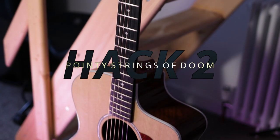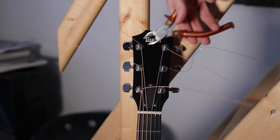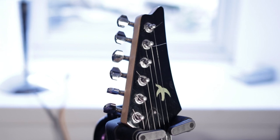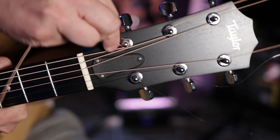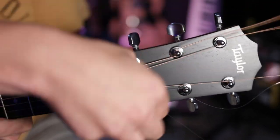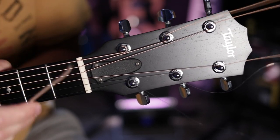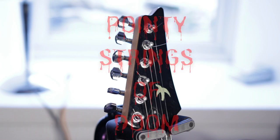If you've just changed the strings on your guitar you will be left with something that looks like this. Now what most people do here is reach for those string cutters. If you do this you will be left with sharp ends which inevitably you will end up pricking your finger on. Instead, make one sharp bend clockwise and one sharp bend counterclockwise and then simply wiggle the string back and forth a few times until the string breaks, leaving you with a clean looking headstock with no pointy strings of doom.